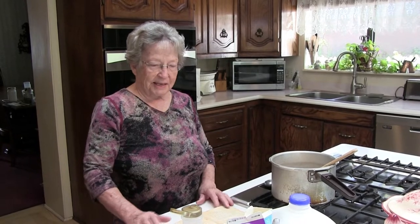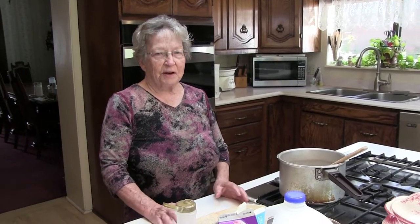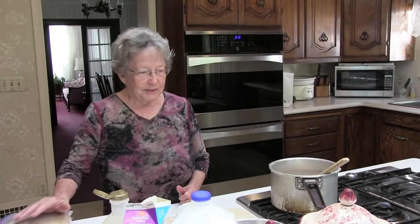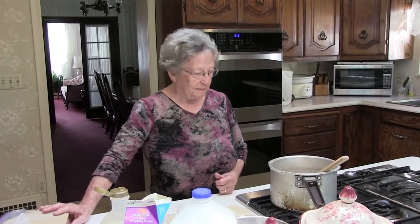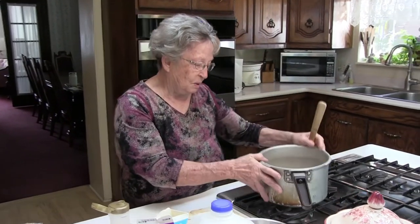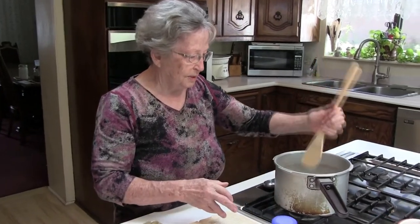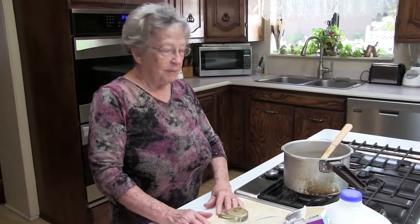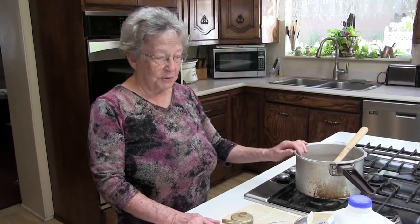Today we're going to make the fondant or the pinoche, or both, that go inside caramel rolls. These can obviously also be used to make chocolates — I do both with both of them. We have some already made that we'll talk about in just a minute. You need a heavy pan. I use an old pressure cooker that's probably 70 or 80 years old — it's aluminum and a really good heavy pan to use.